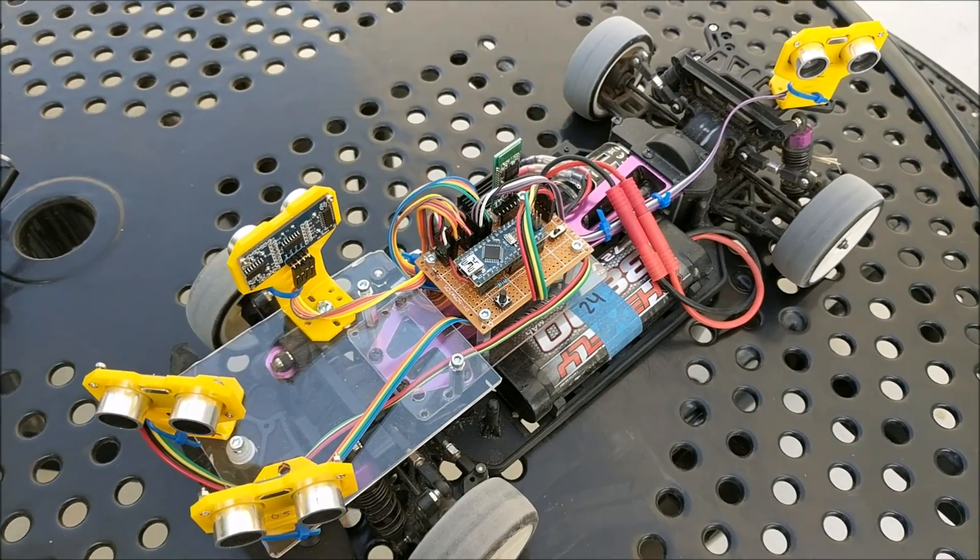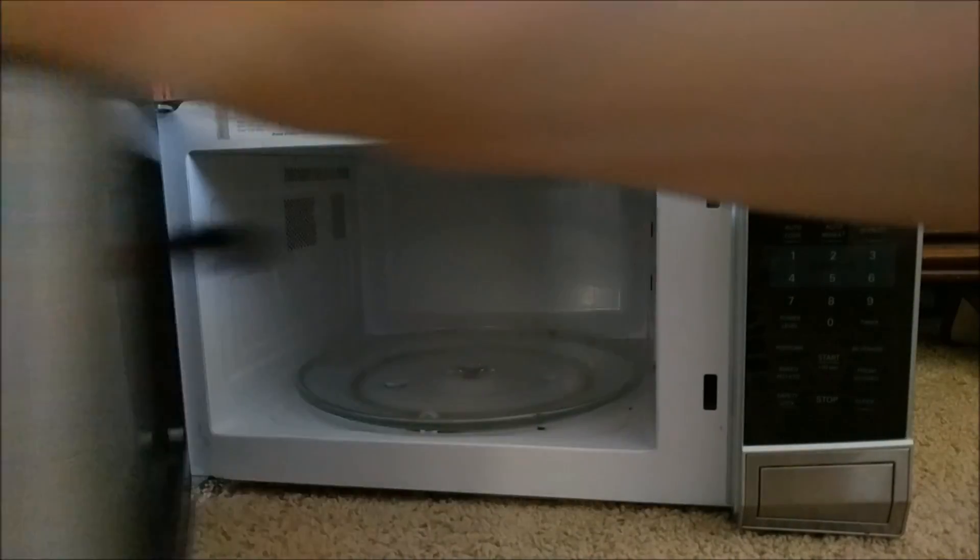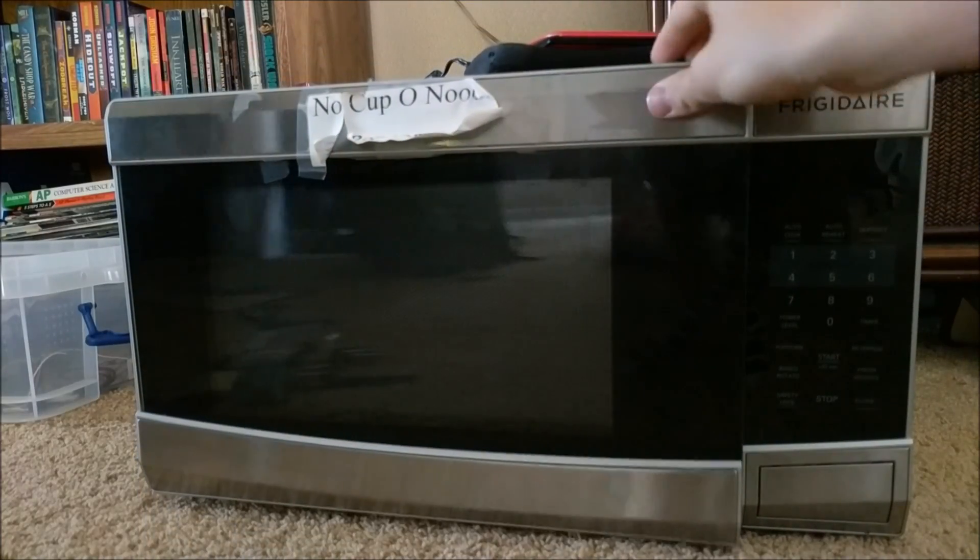As always, thanks for watching and stay tuned for next time. In my next video, I'm going to show you how to fix this old broken microwave that doesn't start.